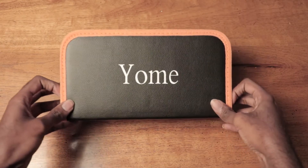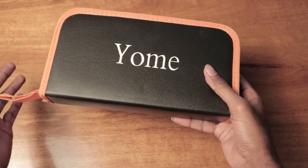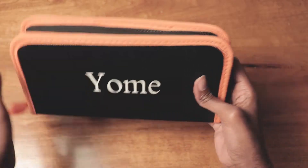This is what it came with. It came in the box, obviously. And this is what was in the box.